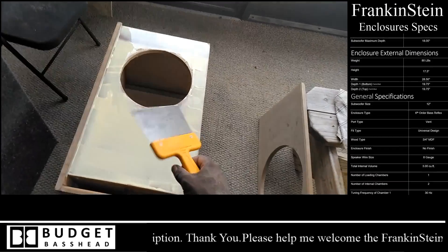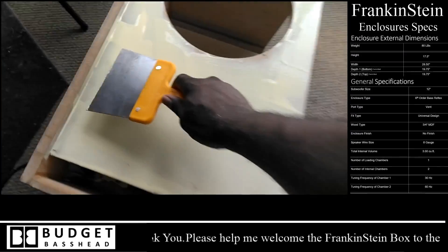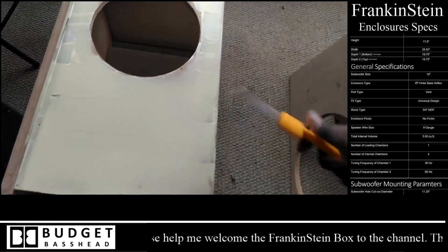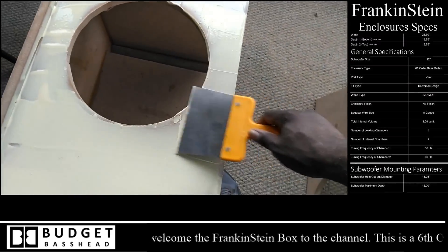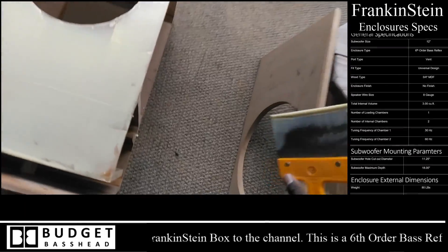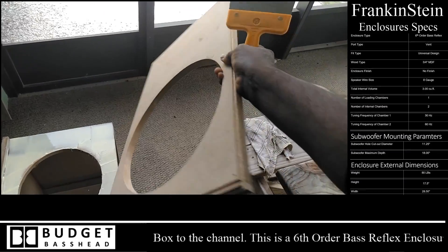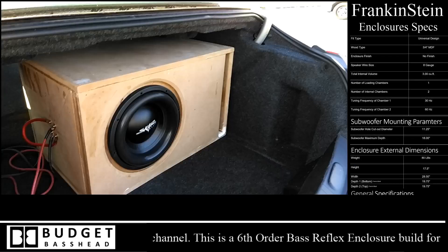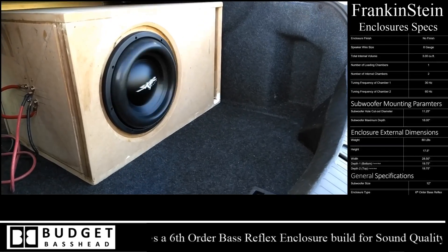Next up is achieving 100% glue coverage. The tool I'm using here — I forget what carpenters call it — is a knife used to spread putty mixtures or wall mud when repairing sheetrock. Using this knife to spread glue evenly makes the job much easier when you're trying to get 100% glue coverage across your surfaces.